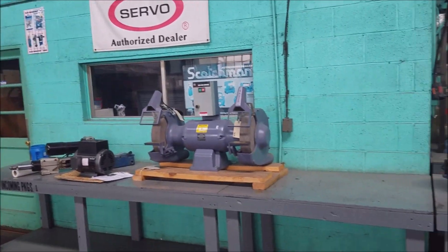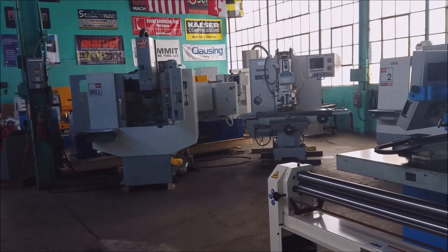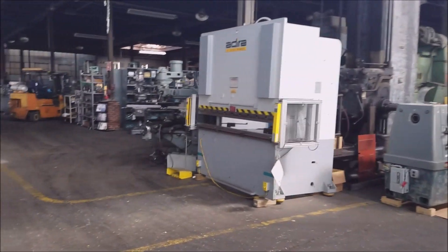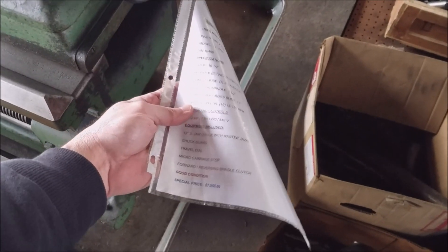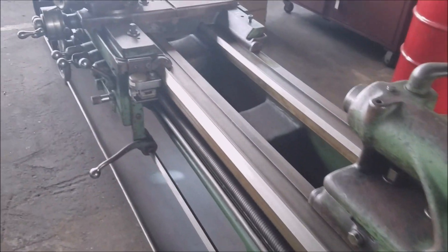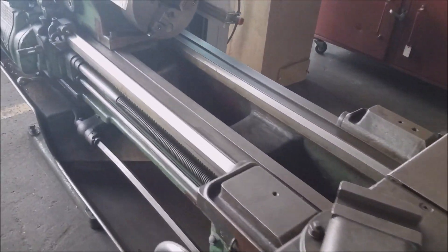This is Norman Machine Tool and it's just a playground of awesome things to buy. Here's a 14-inch Monarch WWA, 1941. It's longer than mine but not quite the swing. I'd say I did alright at $150. Good idea what mine will look like when I get it up and running.